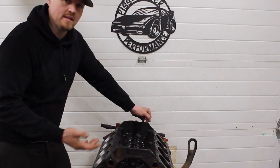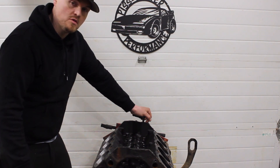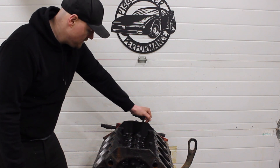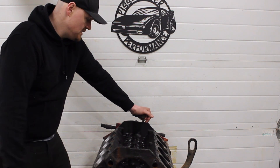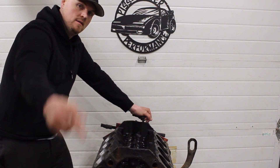It's a great learning experience for a lot of you guys building your first engines without a huge budget. I think we're going to end up with a really good engine. If you're new here, thanks for checking out my video — don't forget to like and subscribe, and we'll continue the journey on our L31 Vortec 350. Thanks, guys.